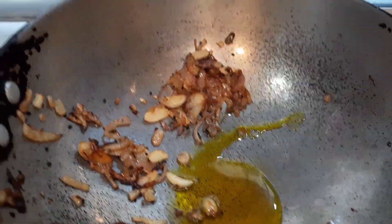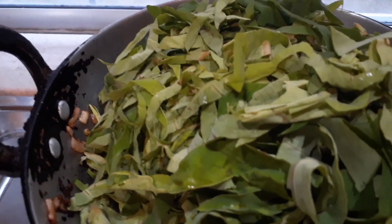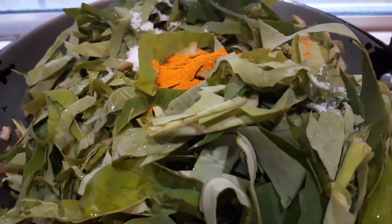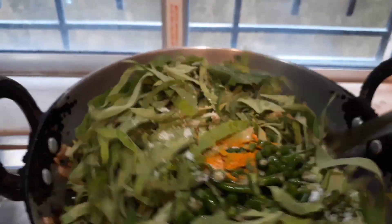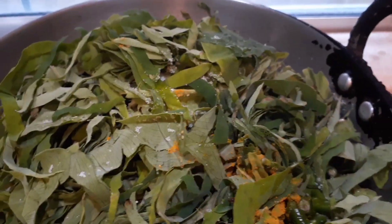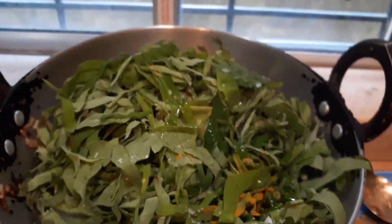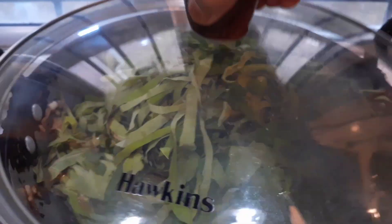I've added a little more oil — another spoon — and now I'm adding the chopped taro leaves. They are huge in quantity but don't worry, they will shrink in size like any other green leaf. I've added salt and turmeric according to taste, along with two chopped green chilies. I've also added a little bit of water and covered it with the lid.